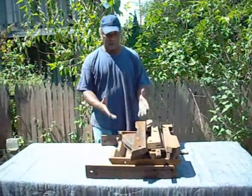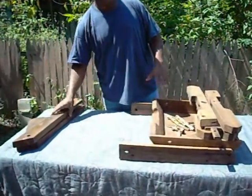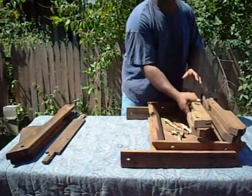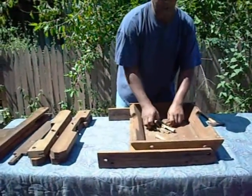The first thing I like to do when your package arrives — it looks something like this — is take my parts out and lay them all out: my arms, your middle bracket, your legs, and of course all your little pins and pegs.